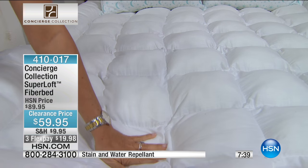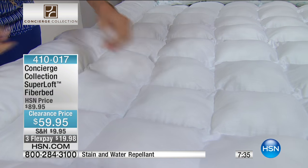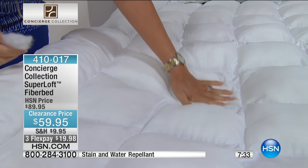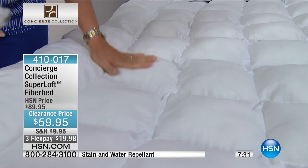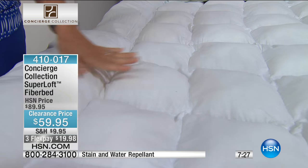Look at that — it's one of those shots where you can really see it. And it's because the fill inside is not stitched through, it's stitched around. So you have nothing to constrict it. You can see how it fills each of those little squares, so you're getting support at your feet.